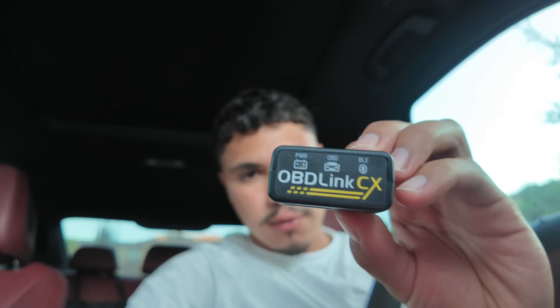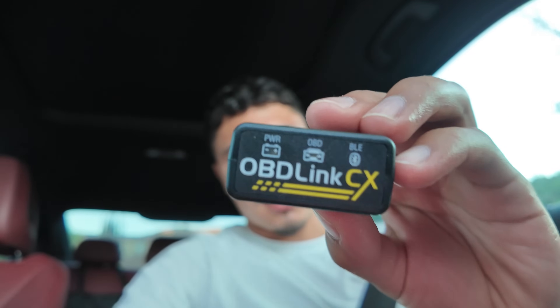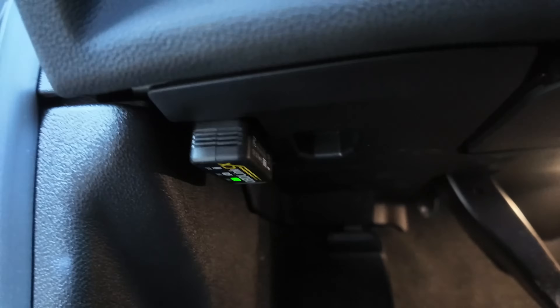Today we're going to be programming Sport Plus on my BMW 330i. We're going to be using the OBD Link — it looks like this. I bought it on Amazon for about 80 dollars. I went ahead and installed it right under here — it's connected.